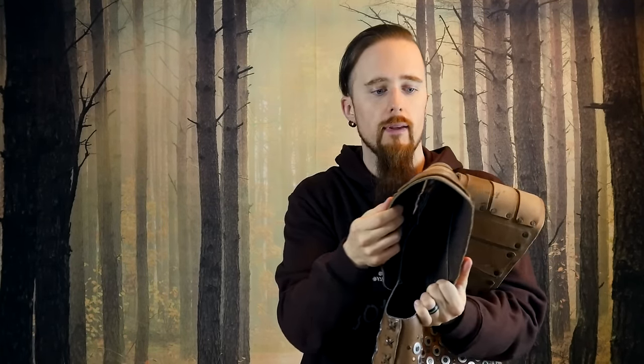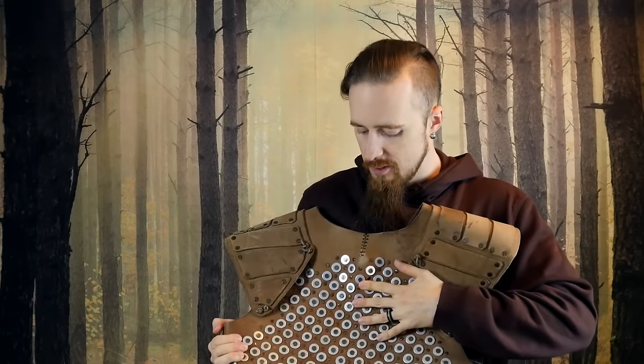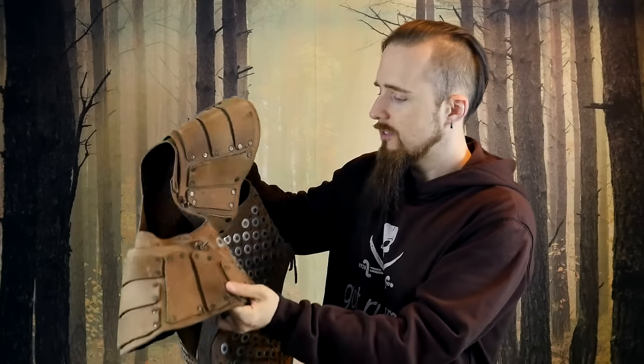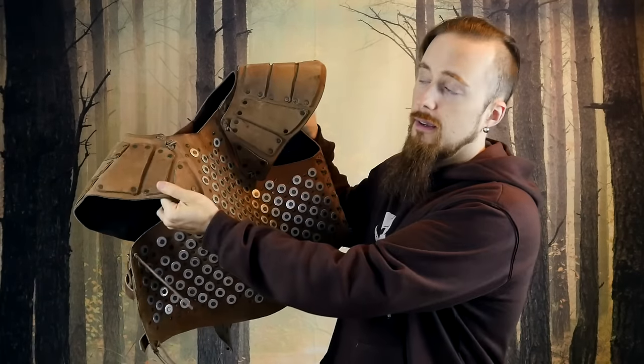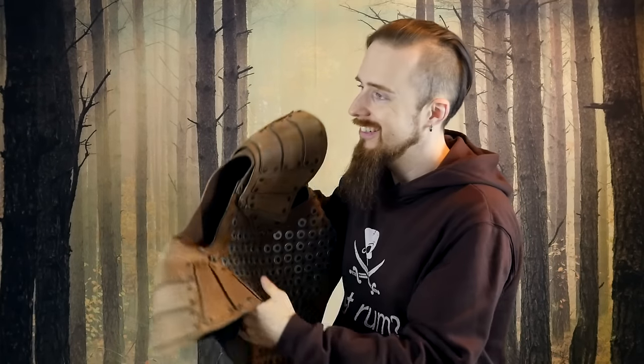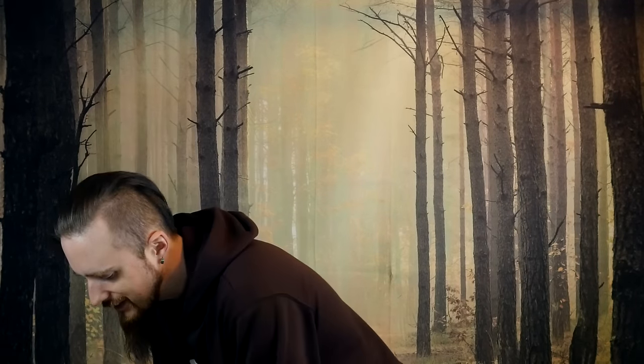The leather itself is fairly thin, as you can probably see. So the protection is mainly gonna come from the metal here. And I'm gonna give that a try as soon as I have a chance, which looking outside might take a while. It's pissing buckets right now. Typical Victoria winter weather. So it may take a while until conditions are acceptable for that.